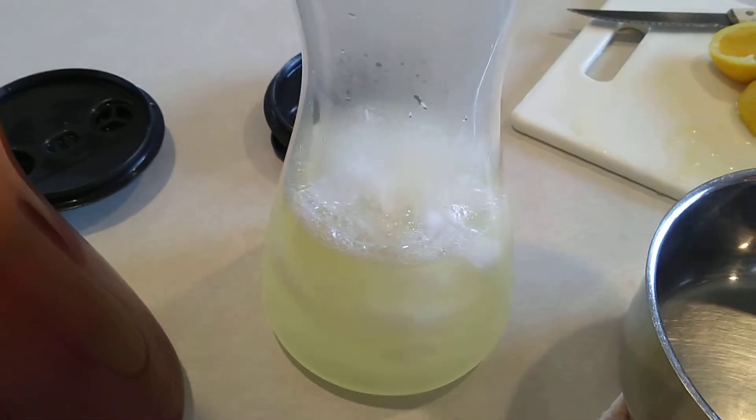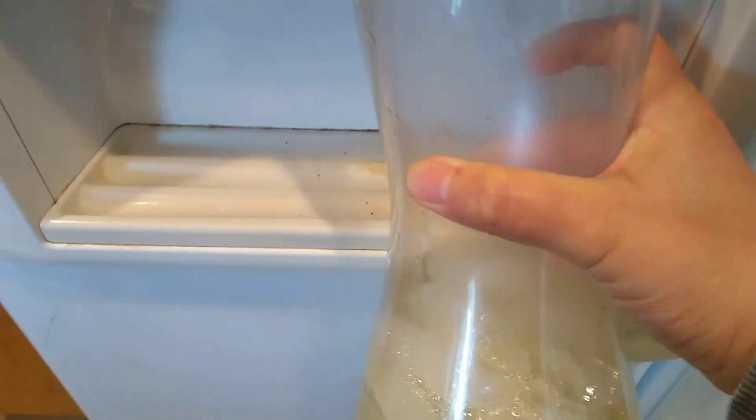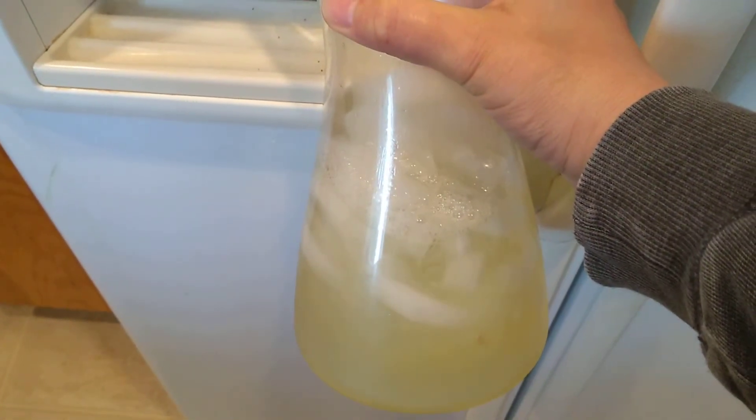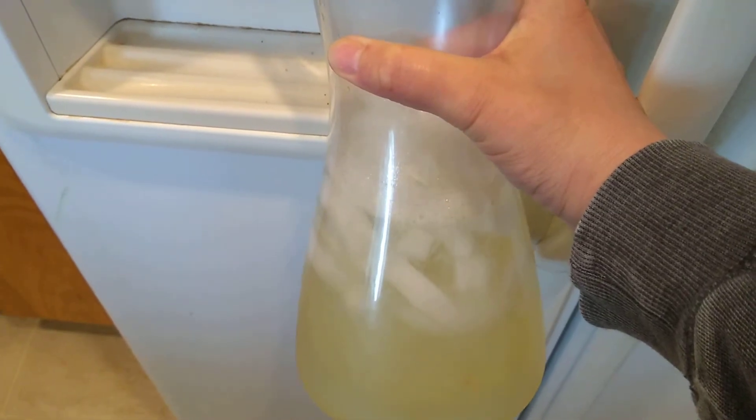Now we're just gonna fill that one up with water. And once this container is full, I'm gonna have some delicious lemonade.